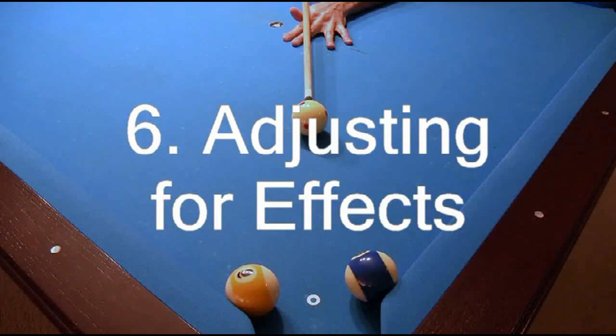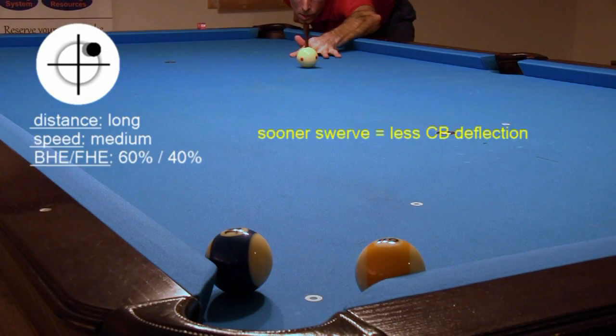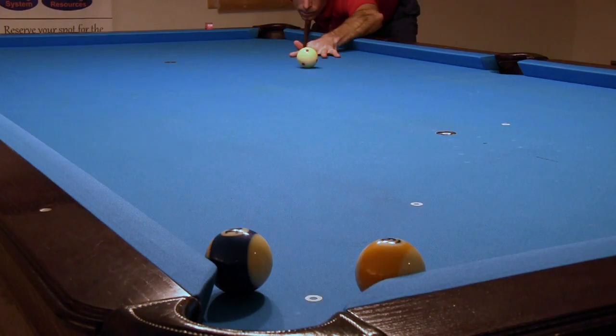You will learn how to adjust your sidespin aim to account for various effects, including draw and follow, bridge length changes, cue changes, and cue elevation changes.